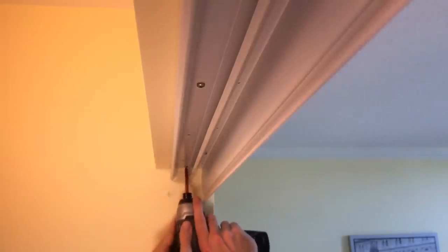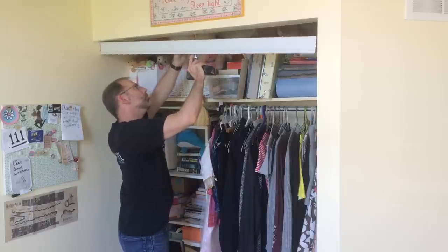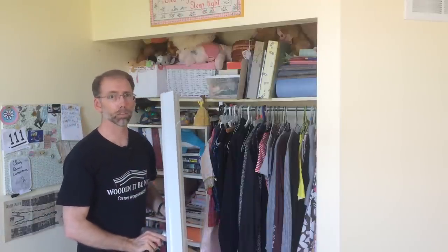Now I just have to take out the screws and the top track. So the top's down. Now that I look at this closet, I think there's an organizing project in my future as well.